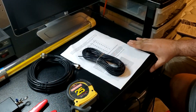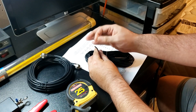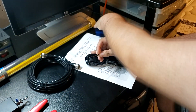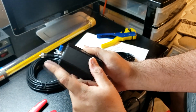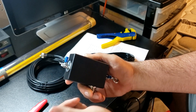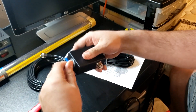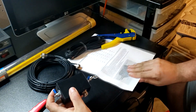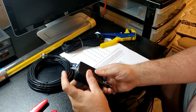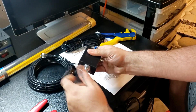Alright, let's get started. First thing we're going to do is trim a little bit off and take the insulation off the end of this antenna wire. I already checked to make sure that these terminals fit. The yellow ones were a little bit too large for this wire, so I'm going to be using the blue terminals.